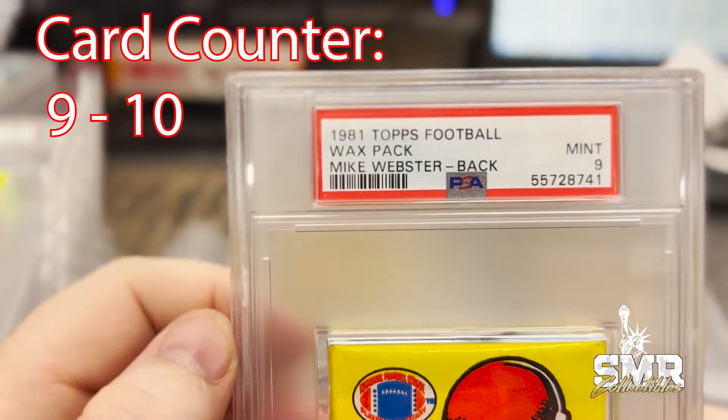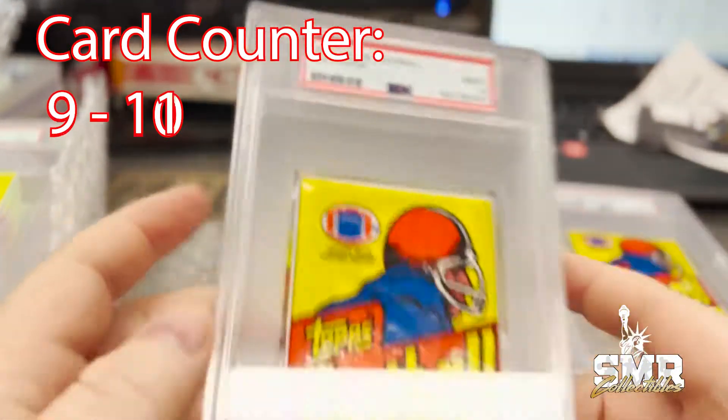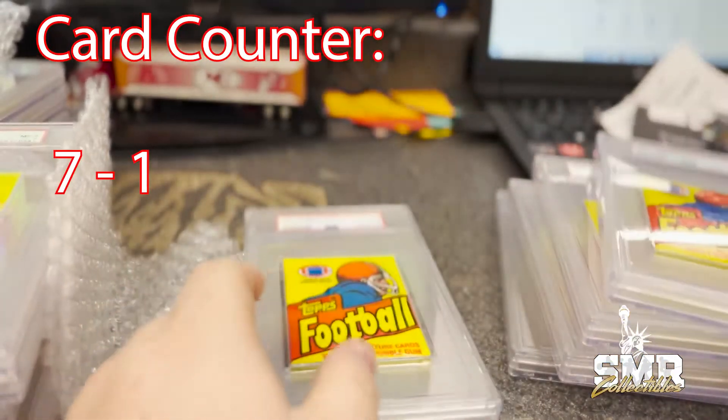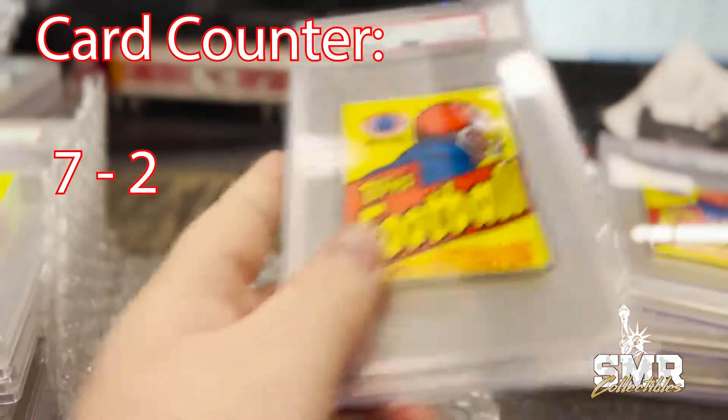Another wax pack — Mike Webster back — with a Mint 9. That's what we got here, just a regular wax pack with a Mint 9 grade. Another PSA wax pack Near Mint 7, and then here we go, another wax pack Near Mint 7.